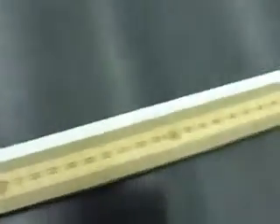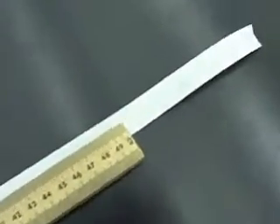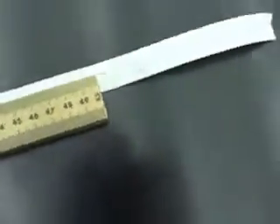I counted 69 time intervals — I didn't count the first dot, just started at number one and got 69 intervals. Take 69 and divide by 60 to get the time. The distance is 48.1 centimeters. Stop the video and try it yourself before watching further. I got 72.74 centimeters per second squared, which is 0.7274 meters per second squared. See how easy it is to get the acceleration? Do that five times total.